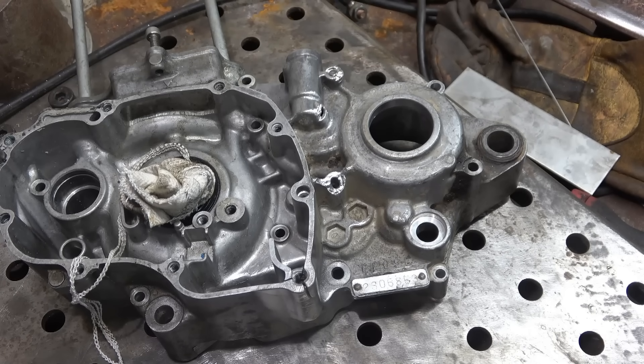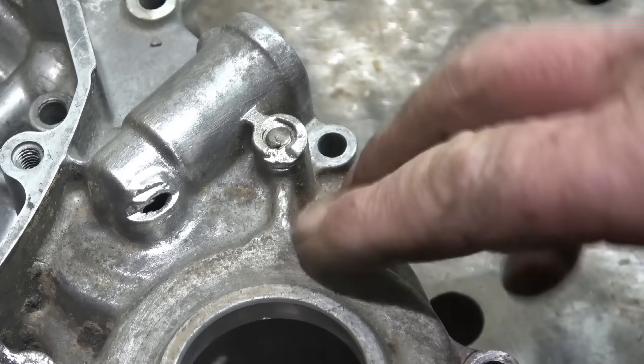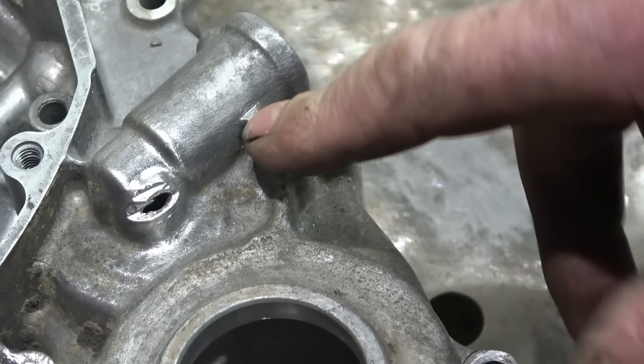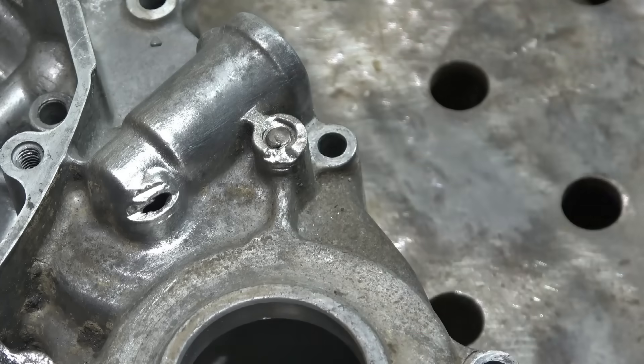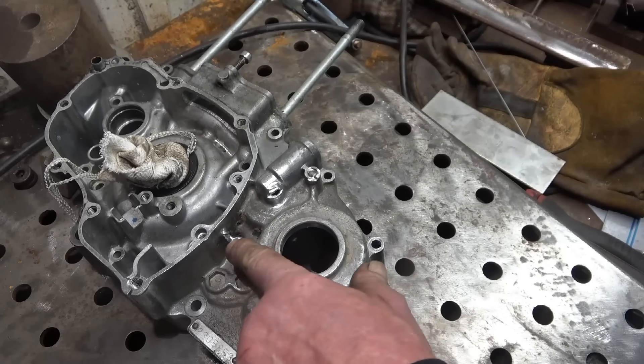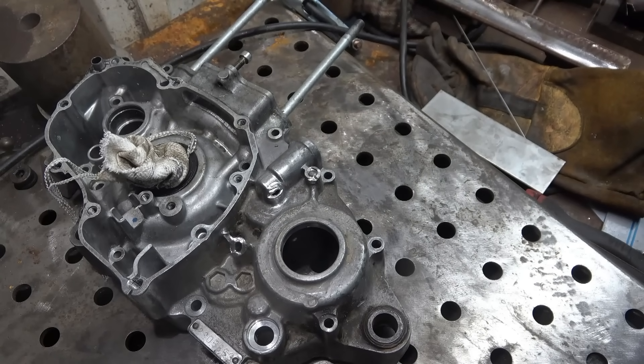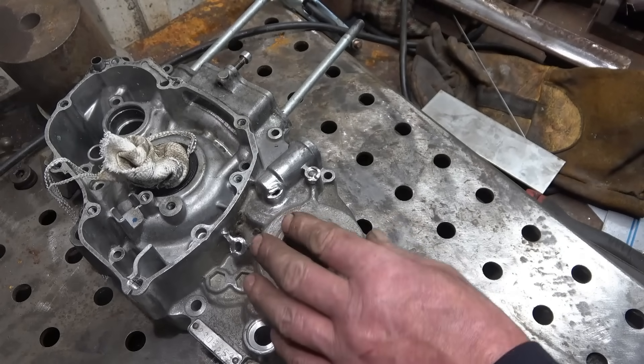The first thing to do is try and get the stud out. I'll use tag and weld a nut on there - I've got the machine set up for steel at the minute. I'll weld a nut on there, try and get that out, and go from there. I also need to know what height that boss is supposed to be at, if we want to put them back on.